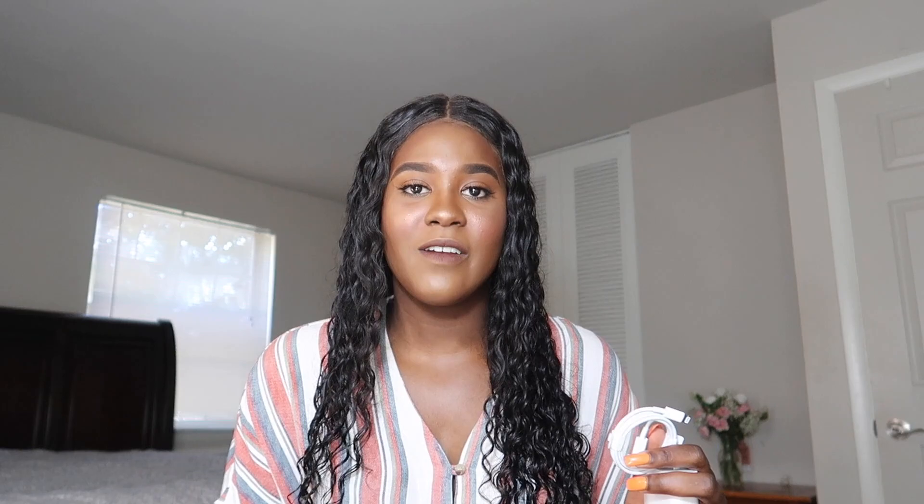Then it has your charger, which is a different cable — one end is the lightning connector and the other end has a USB-C connector, the same port they use on Apple laptops. This charger is supposed to charge your phone a lot faster, and I can confirm yes — my phone charges a lot faster with this cord versus a regular charging cord from my older iPhone.